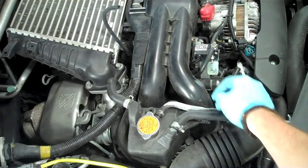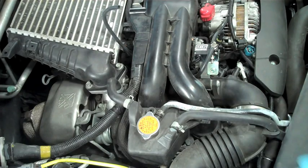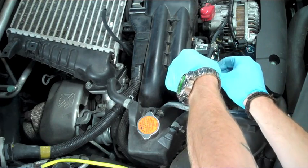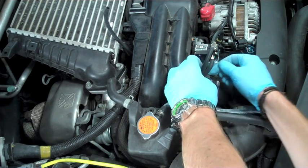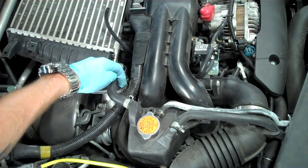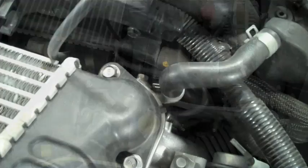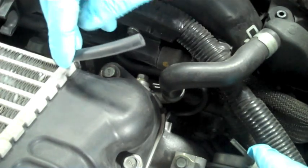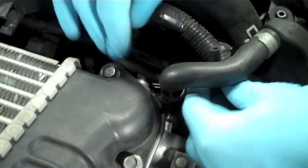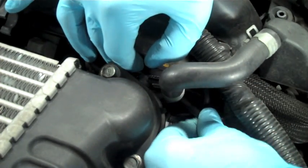Now we're going to take another section of cut vacuum line and run it underneath the intake manifold just as we did for the last one. This will be connecting to port number two, which is the bottom or left-hand side of our BCS. You'll probably need about the same distance of vacuum line here as we're running to the wastegate. Routing this back underneath the hoses is going to be very tight, but once you get it through there, it's a pretty straight shot right onto the nipple.